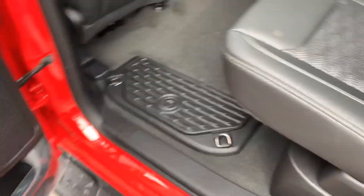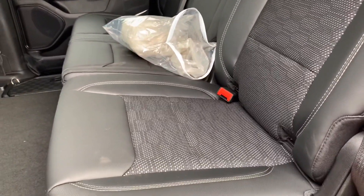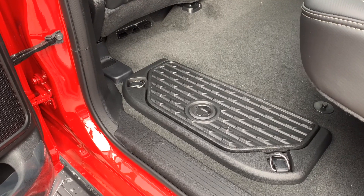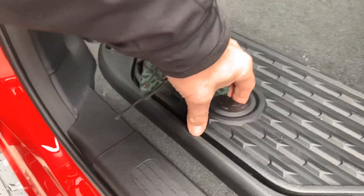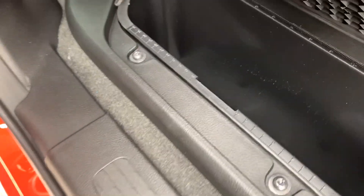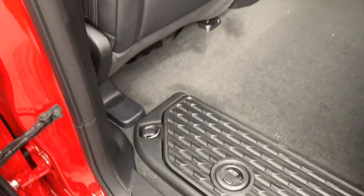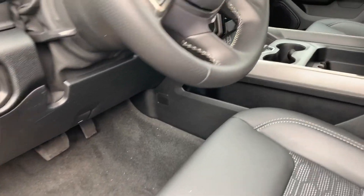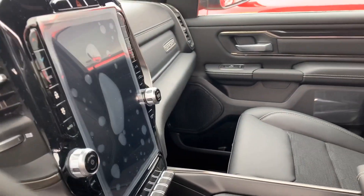Really nice, big, huge interior space here in the back. And it's equipped with these really nice storage bins here in the back. Those inserts can come out very easily. There's a lot of leg room and there's that big 12-inch screen.